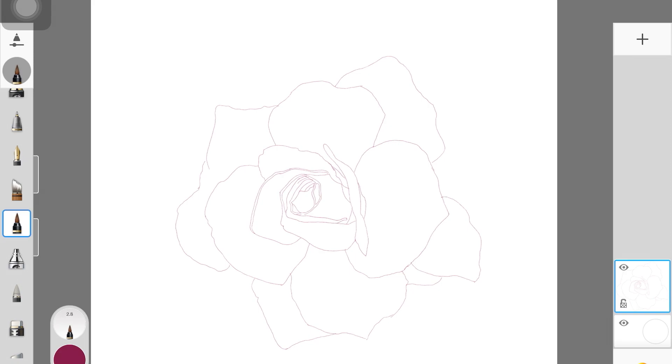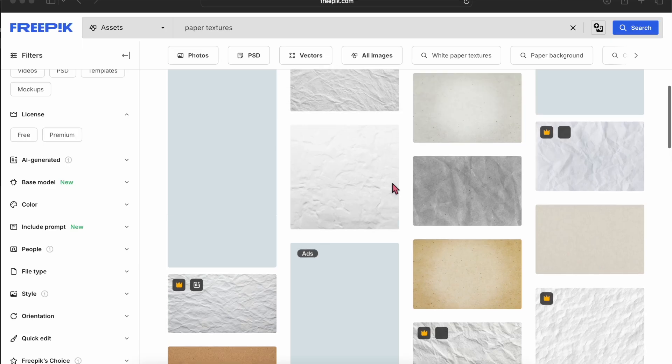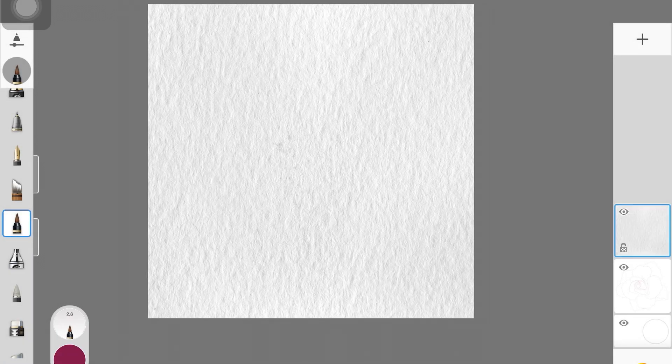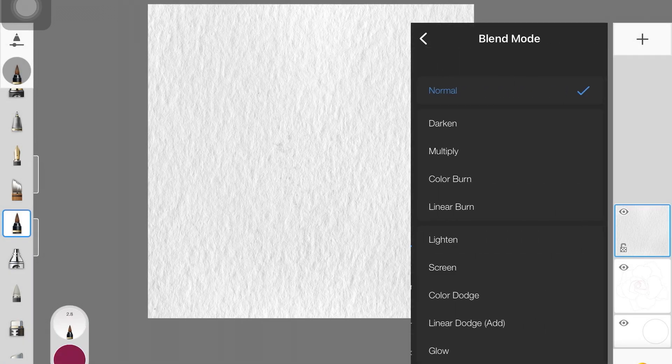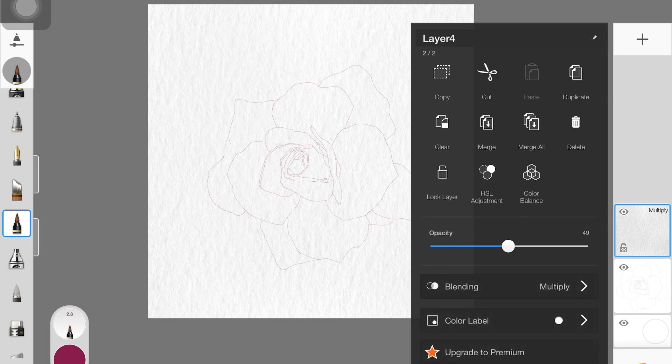This is the rough sketch — that's how you want your rough sketch to look: neat and clean. Once you're ready, import a paper texture; you can download these from Freepik. Add it as an image in Autodesk Sketchbook, change the layer mode to multiply, and reduce the opacity to create that paper texture effect.